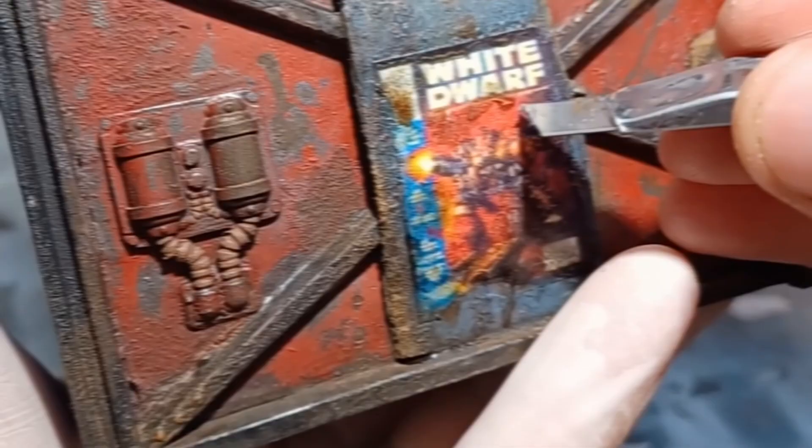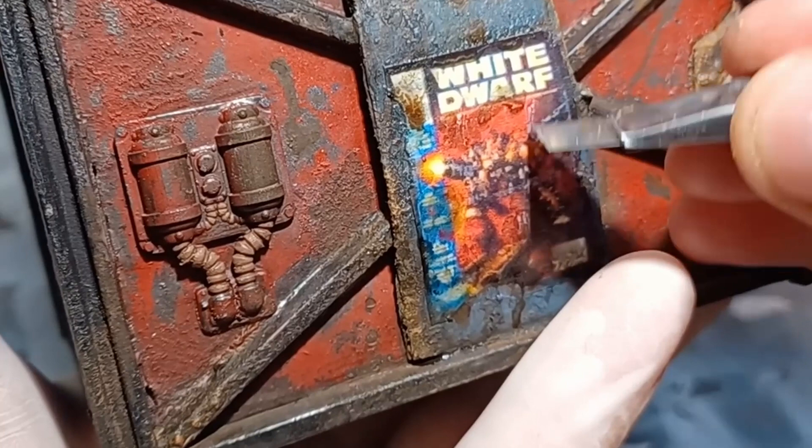Once it was fully dried, I just use my hobby knife to go around the poster and put some scratches and little nicks into it.